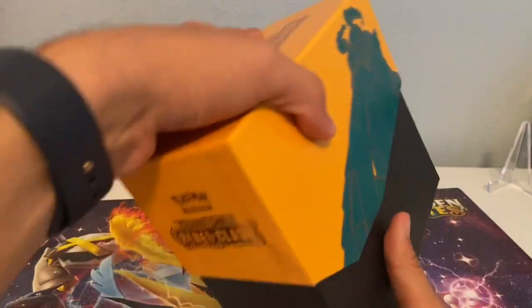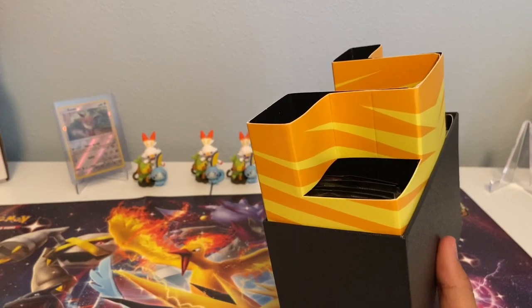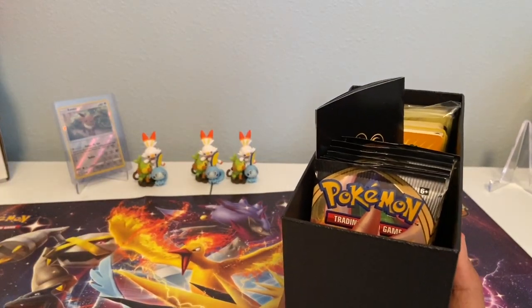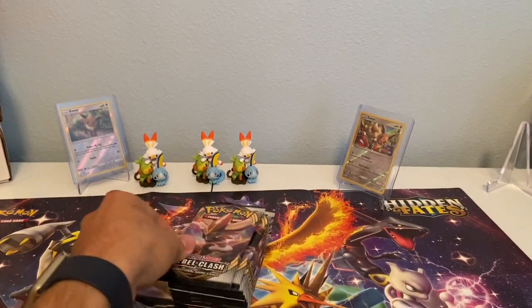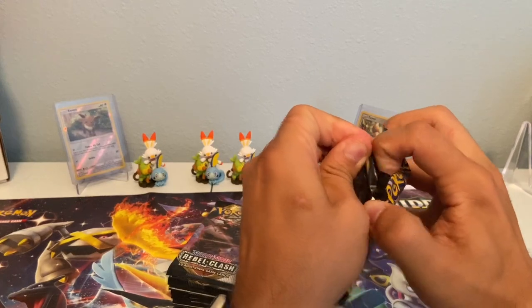Hopefully we can get something magical. Let's get rid of the trash and pull out the packs — we all know what's inside these things. Alright, here we go. We're going to start with the Cinderace pack, Sword and Shield Rebel Clash.